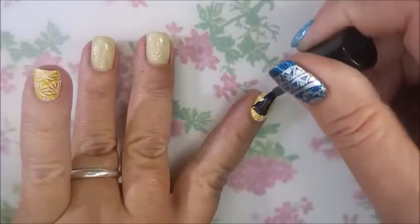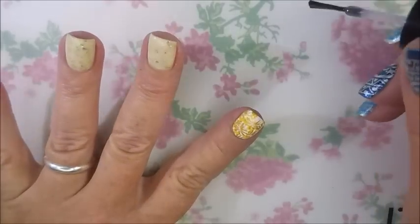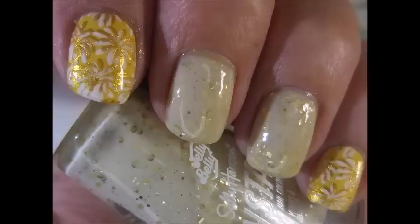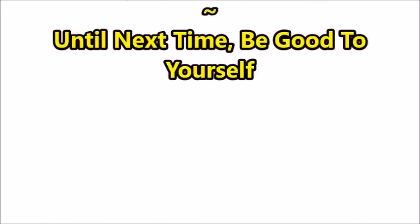And then I will show you what it looks like. Ta-da! There we go — ta-da! Here they are, totally done. Here's my swatch photo. I hope you enjoyed this one. Leave me a comment down below. Thank you for watching, and until next time, be good to yourself. Talk to you soon.